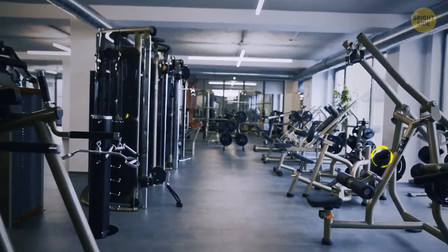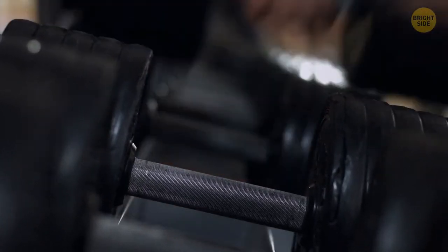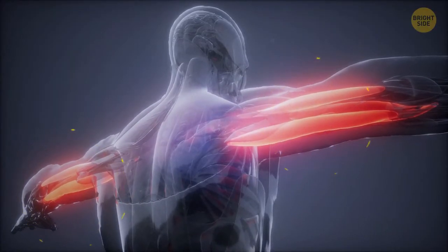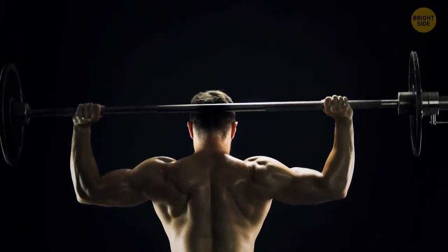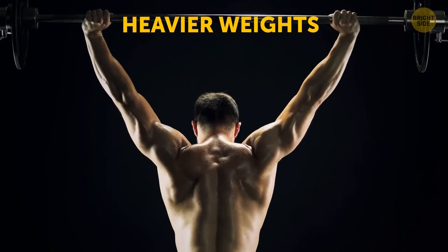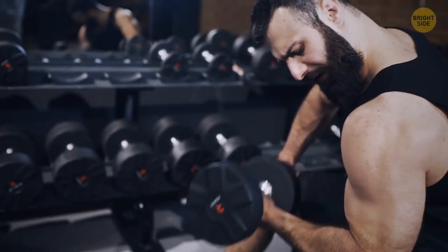Cutting-edge gym equipment does look cool, but good old barbells and dumbbells are more effective when it comes to stimulating muscle fibers. They also help you strengthen your stabilizer muscles — thanks to that, you can lift heavier weights. Plus, these bells have a free range of motion, lowering the risk of injury.